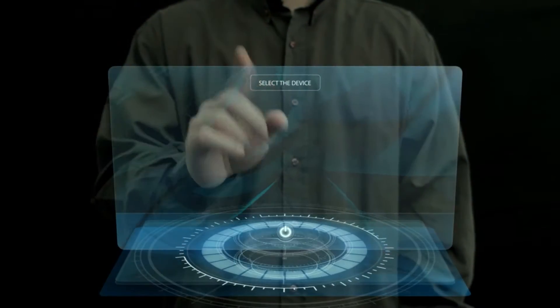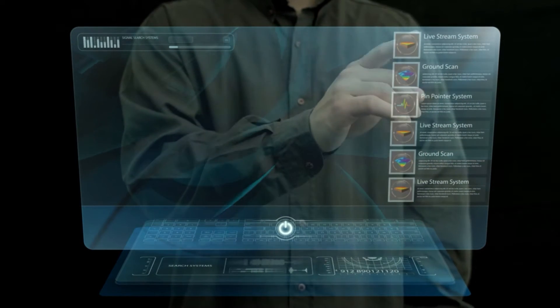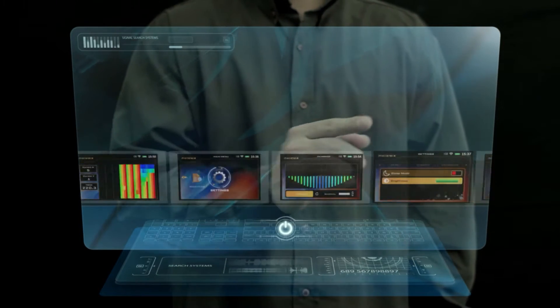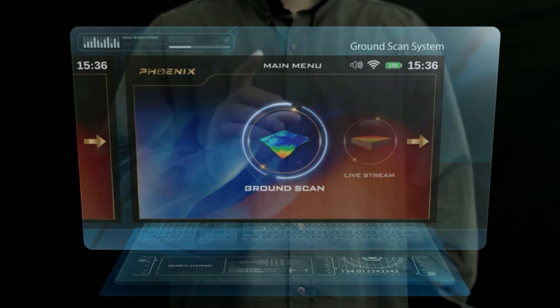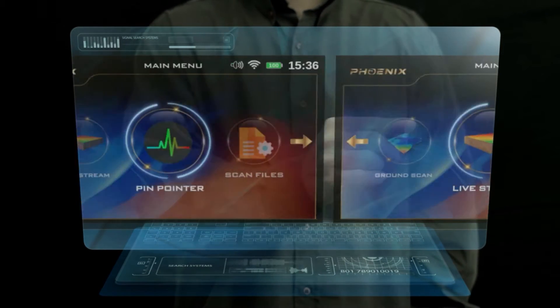Search systems: Ground Scan System, Live Stream System, Pinpointer System.